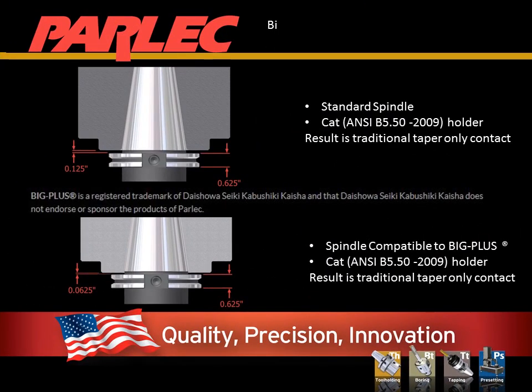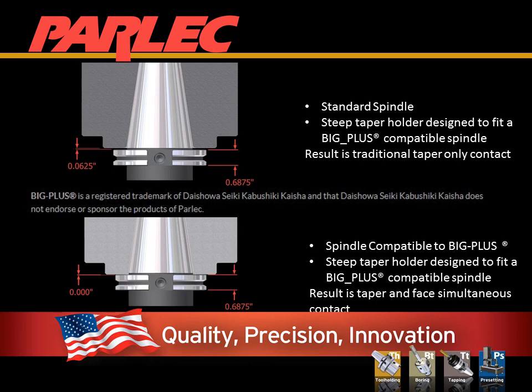The first image is a standard spindle with a standard CAT tool holder. This image would be very similar if it were a BT holder system. The second image is a standard tool holder installed in a Big Plus spindle. The result in both cases is taper-only contact. The first image on the next slide is a tool built with a Simulfit compatible with Big Plus in a standard spindle — again, the result is taper-only contact.